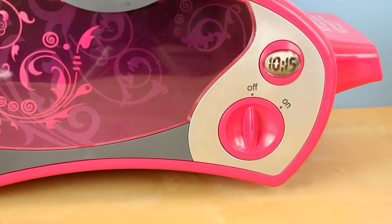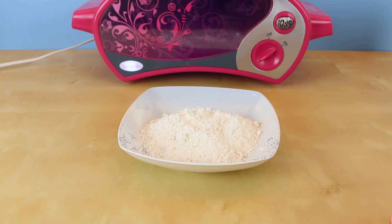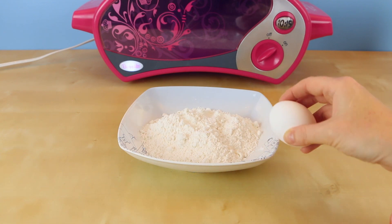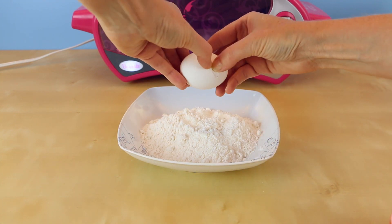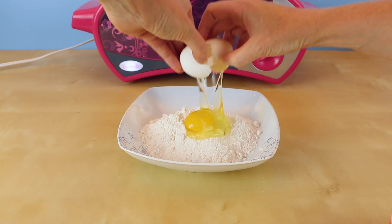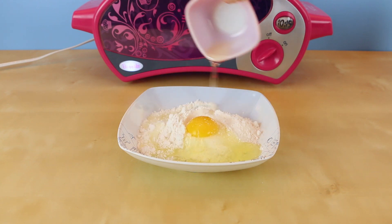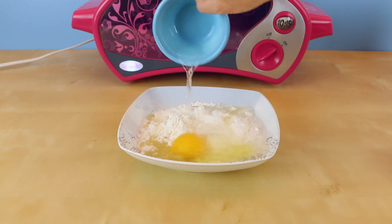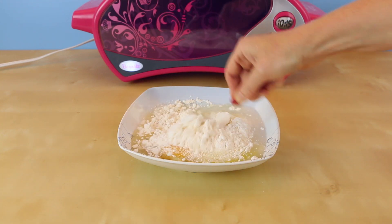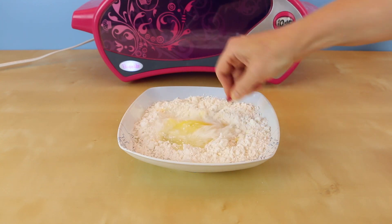Let's get started by turning on our easy bake oven. We want this to be fully preheated by the time our cake mix is ready. I already have my one cup and six teaspoons of cake mix, so I'll just add an egg to it. In this recipe I'm gonna be using all of the egg, not just the white part. Add the two tablespoons plus two teaspoons of vegetable oil and also the one third cup of water. It's time for a little mixy mixy!